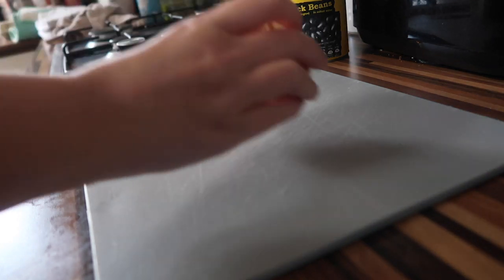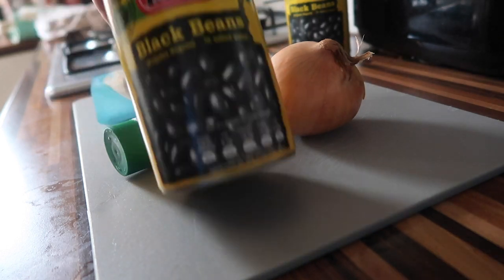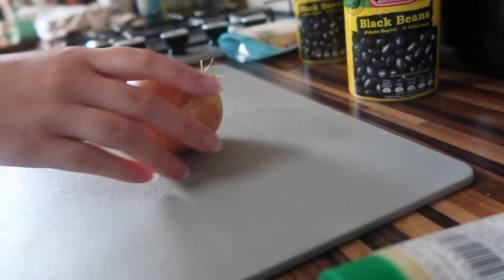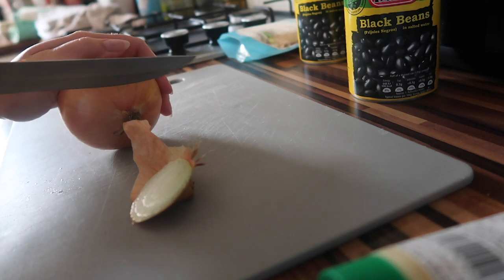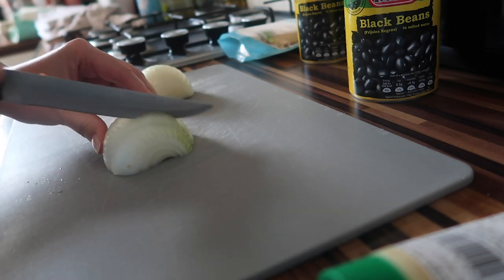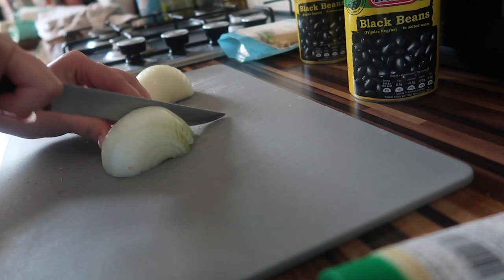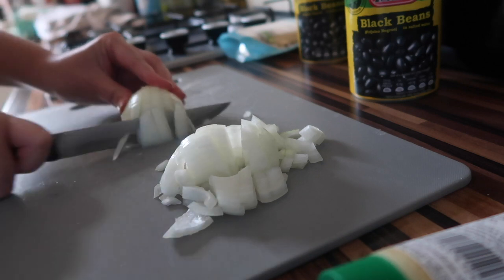Now that we've made some microwavable nachos, we're going to make the main thing, which is burritos. You're going to need an onion, some microwavable rice or normal rice if you're better than me, some black beans, some garlic paste because I'm lazy and don't use normal garlic, which you'll see is a theme in this video. Next thing we're going to do is chop up our onion. I like to cut it long ways and then horizontally as well and it dices up real nicely.